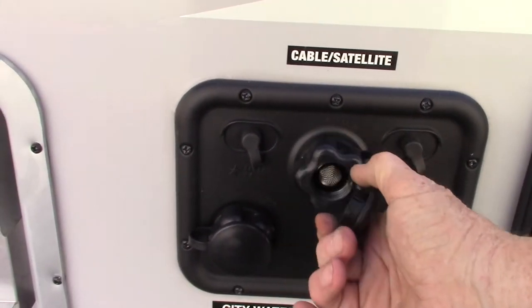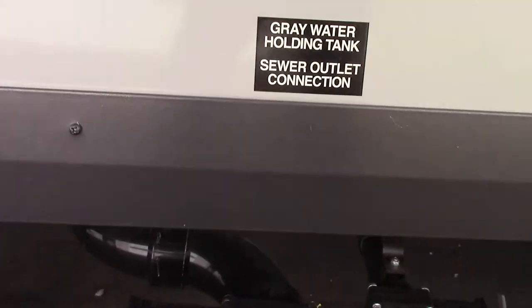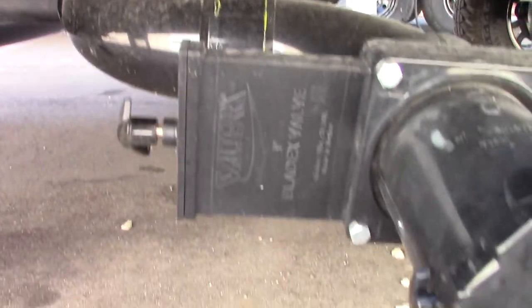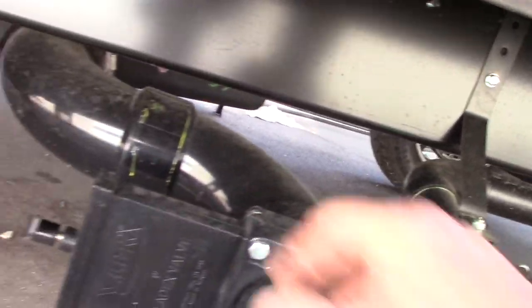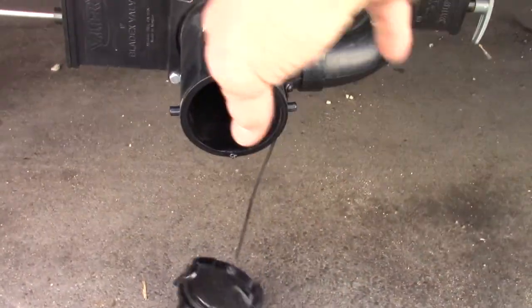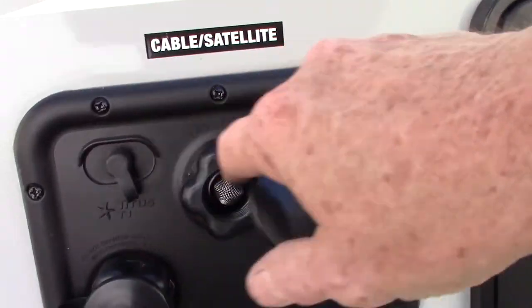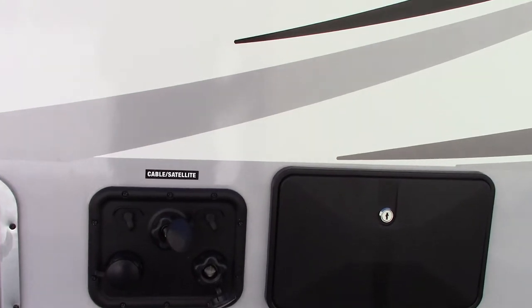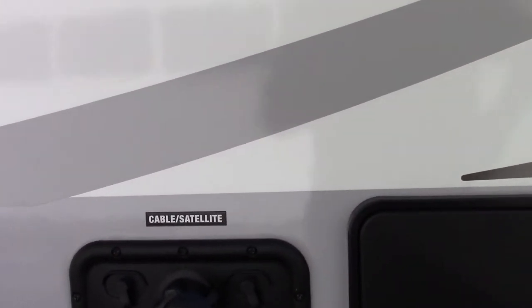This here is your black tank flush. These are your dump valves — this is the black tank valve, and this is the gray tank valve. You'll pull the black first, since black is toilet water and waste — it's the dirtiest. Second, you'll pull the gray valve, which is sink and shower water — a little cleaner, so it'll help wash out the hose. Then if you leave the black valve open and hook your hose up to the flush port, it will spray the inside of the black tank and clean off the sensors. It's a good thing to do.